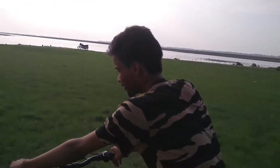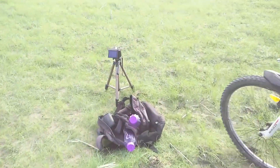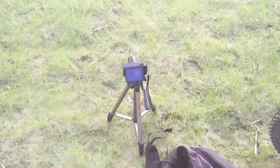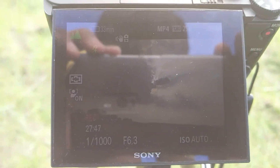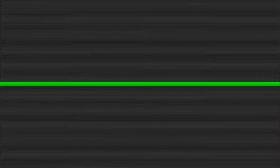Here we have a camera and tripod stand that we have set up so that it could shoot a great time-lapse. In another part we will show you how you can edit this video.